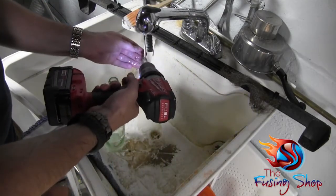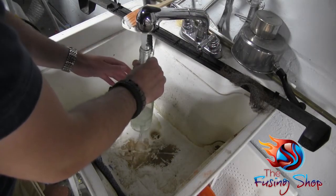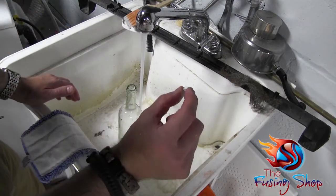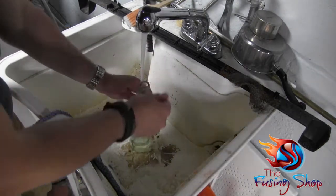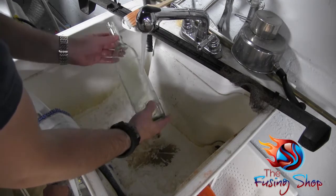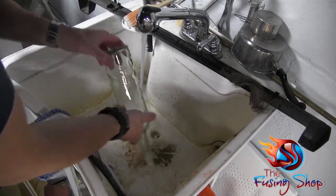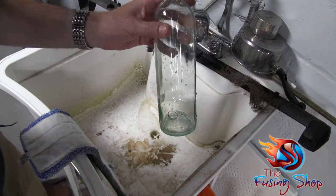Just rinse everything off. Let's get that chunk of glass out of the bottle — flip it over, there it is. Here's the little circle we just popped out that we're gonna throw in the garbage. Done. Rinse out your bottle to get rid of any glass dust that may have gotten in there. Put my thumb over it, shake it up a little bit. And there it is — there's our hole. Now the last thing we need to do is put everything together.